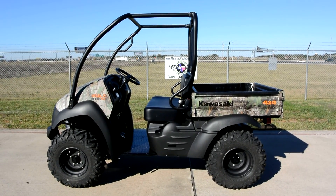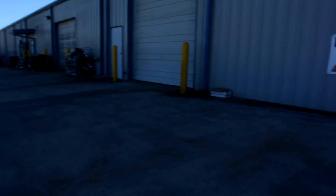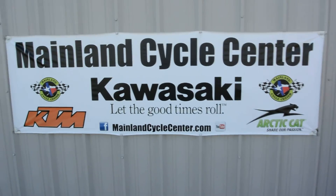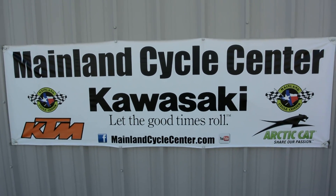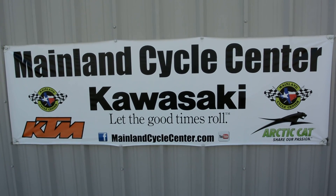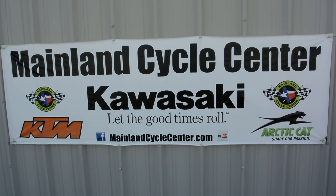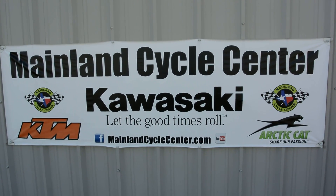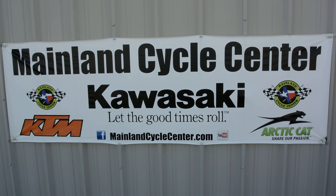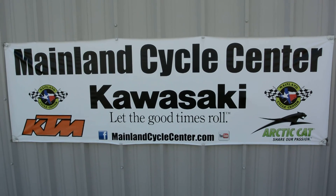That's a look at the 2016 Kawasaki Mule 610 XC in camo. We are Mainland Cycle Center, located in La Marque, Texas, about 30 minutes south of downtown Houston just off I-45. You can find us online at mainlandcyclecenter.com, by phone at 409-948-4969. We'd love it if you'd give us a call, shoot us an email, or come by and see us in person — we'd love to help you any way we can.